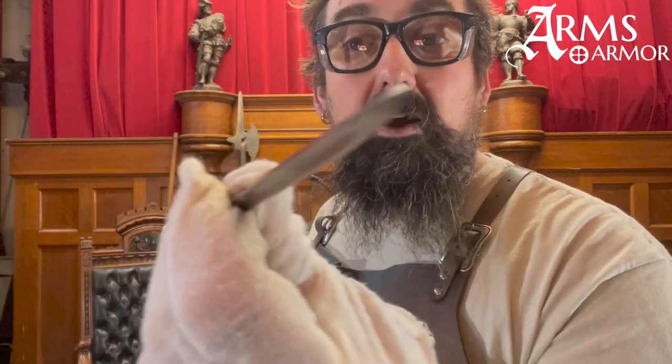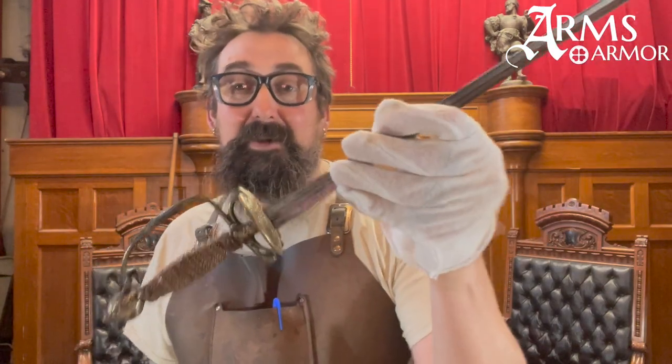Another thing you can look at is that this has a hollow ground diamond section on the blade, which makes it very rigid. All this is is a poker — you can't cut particularly with this. I mean, if you whip someone with it, it'll hurt, but it's not going to kill them by cutting unless you were extraordinarily lucky. It's really not designed for cutting, even less so than a rapier. This sword weighs certainly less than a pound.